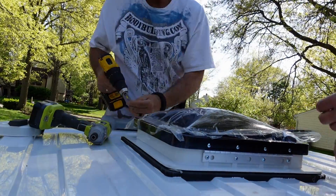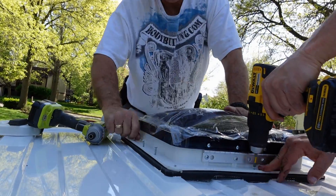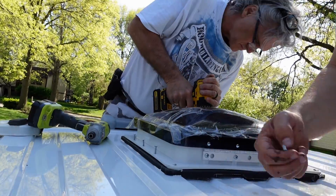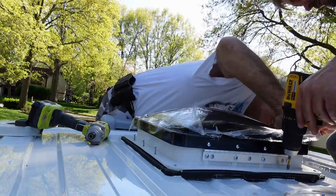Next we're going to move on to installing the front fan. It is a lot like installing the rear fan, but there are a couple of issues we ran into and a couple of things we did a little differently with the front fan.